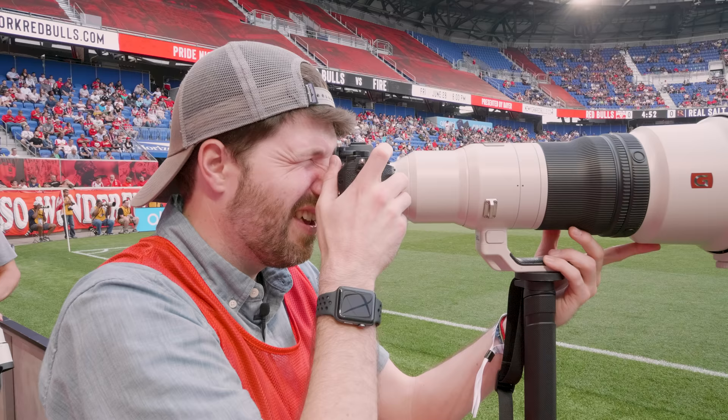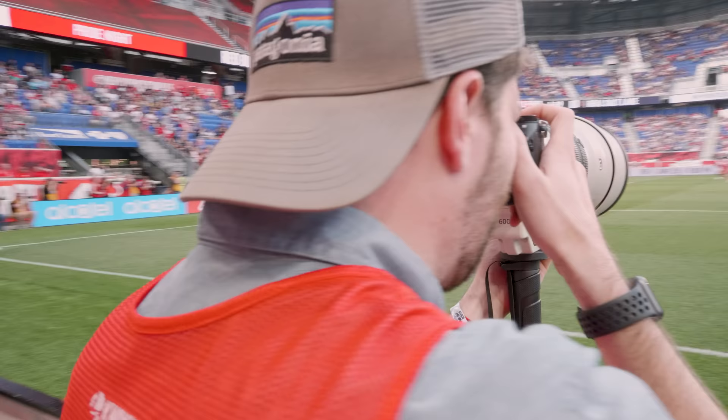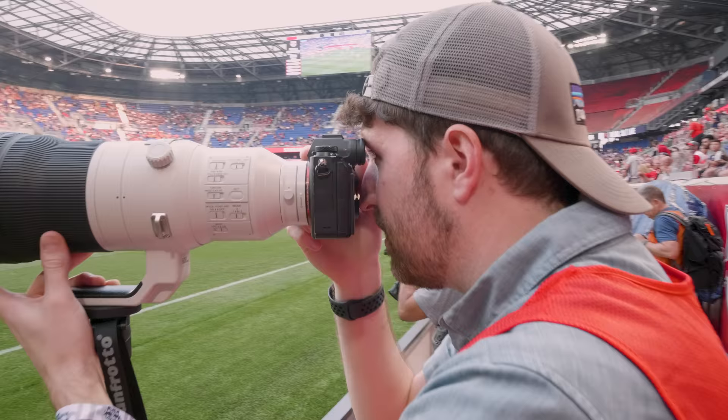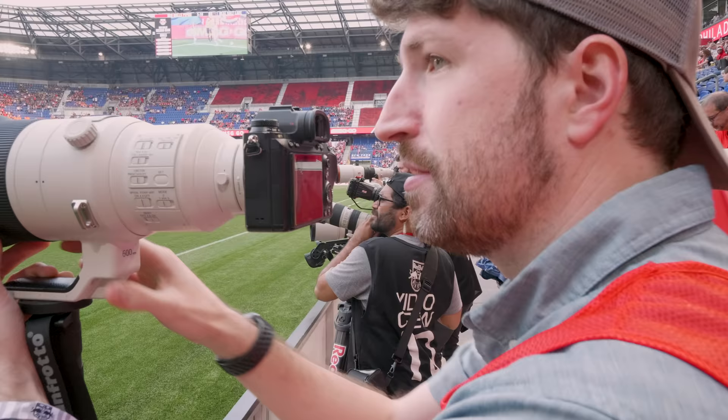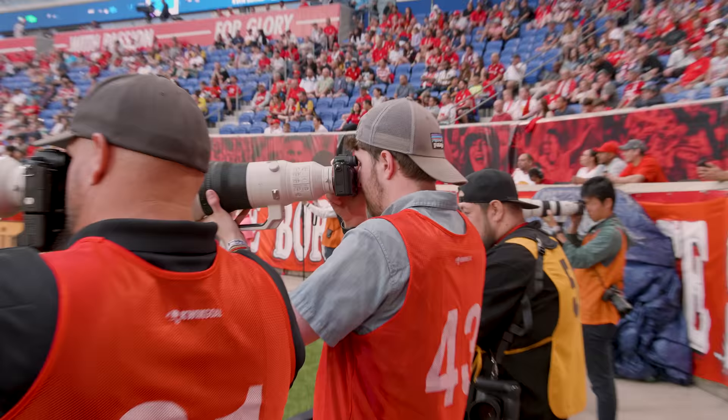600 millimeters is very, very long for shooting soccer. It's really tough to get any kind of close-up action — the composition is very tight on this kind of field. I'm almost at the end of the field shooting across the half line and I'm barely getting full-body shots of the players. It's really tough to get a full-sized shot of the player and the ball in some of these shots.